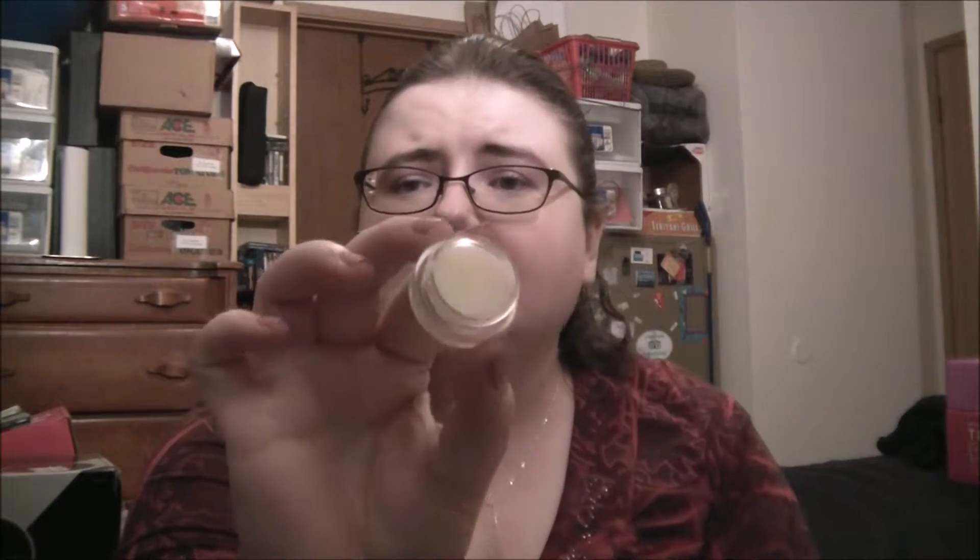Then we have two items that have the same flavor: a nourishing lip balm in cucumber melon and a cucumber melon sugar lip scrub. They have the exact same scent. But when I open up the sugar lip scrub, it does not look like any other lip scrubs I've had from them before. Those actually looked like sugar and went on nicely. This one feels like shea butter or cocoa butter. The bottom doesn't tell you what it's supposed to be, but it does say for external use only. The top is the only one labeled correctly, so I think maybe it was mislabeled.